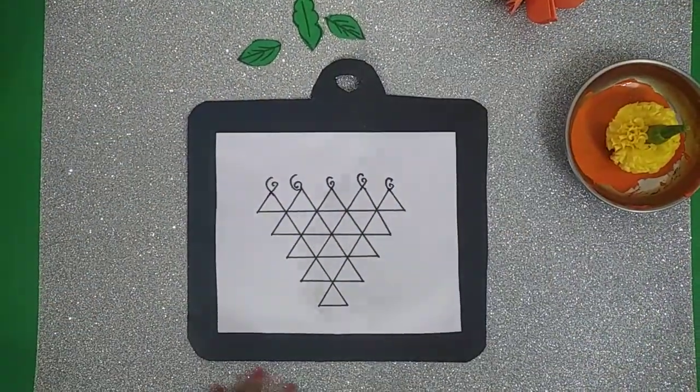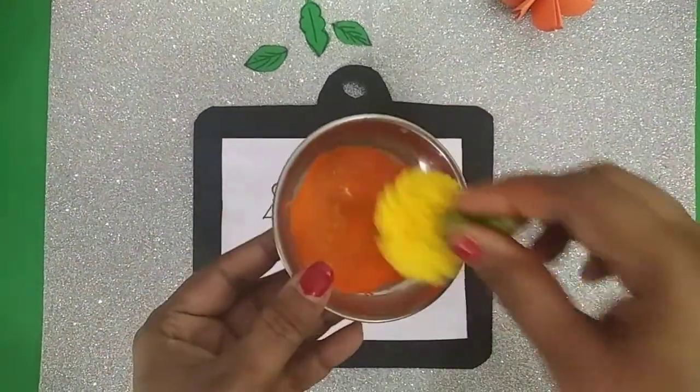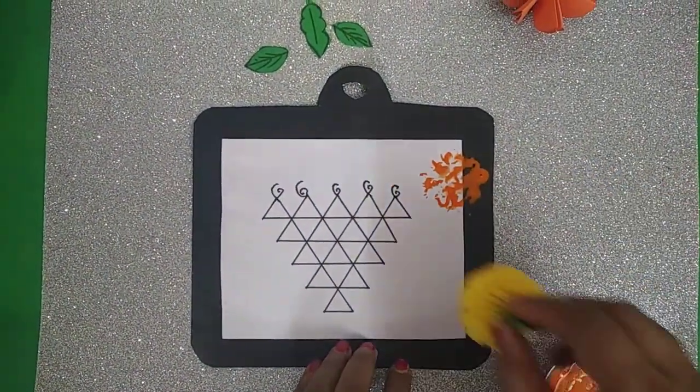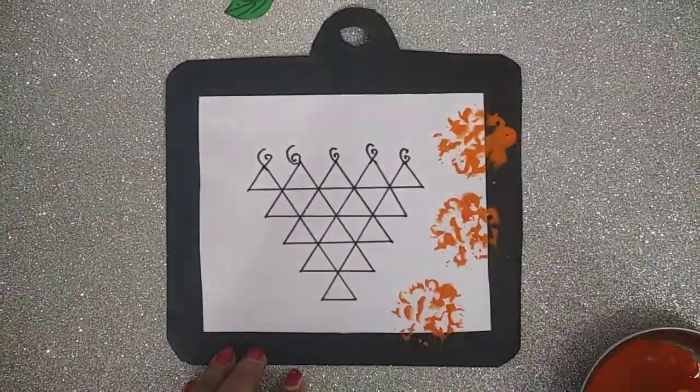Let it dry for 2 minutes. Then take orange color, dip this marigold flower into the orange color, and take an impression on the slit.